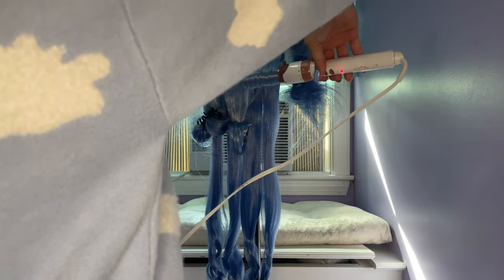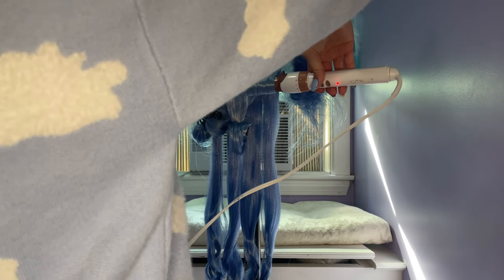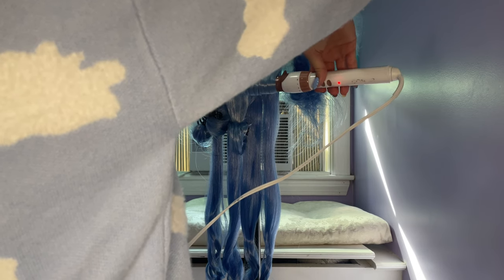For Ganyu's wig, there are two layers in the back. I curled each layer separately to add more layers to the curls. I also did the curls in alternating directions to add more volume. You want to make sure the curls have enough time to cool, so I used a hair clip to hold them in place when I moved on to the next, but you could also hold the curl while it cools.